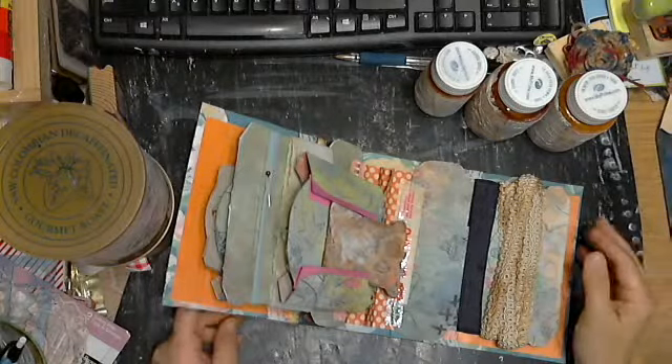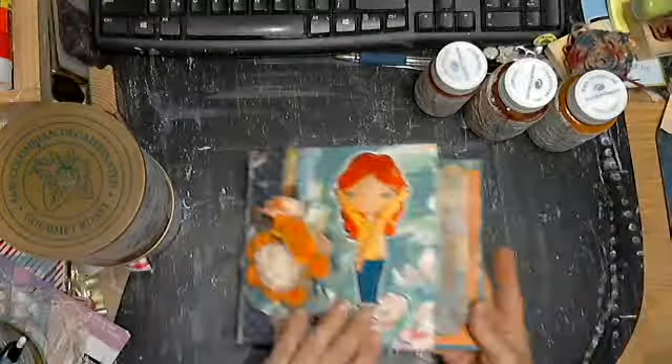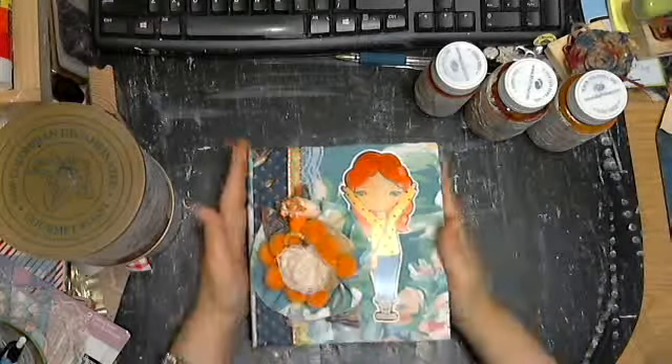Okay, this is the fourth time — it keeps getting disrupted. So anyway, we're in the process of this. I'll start with this one since it's out here.